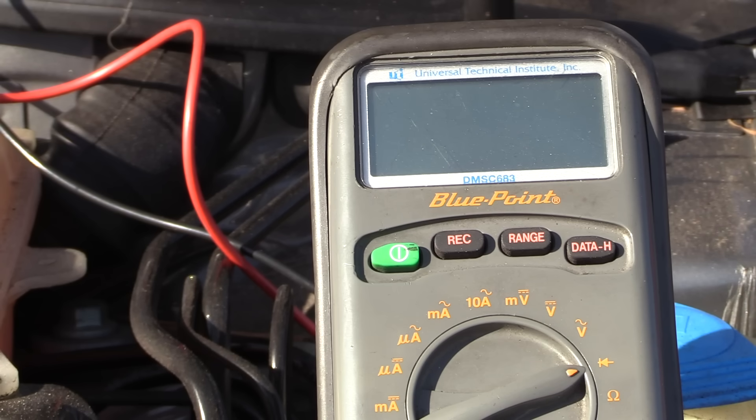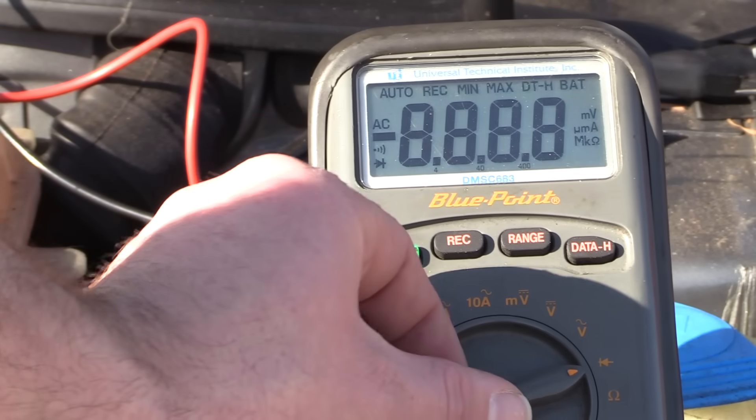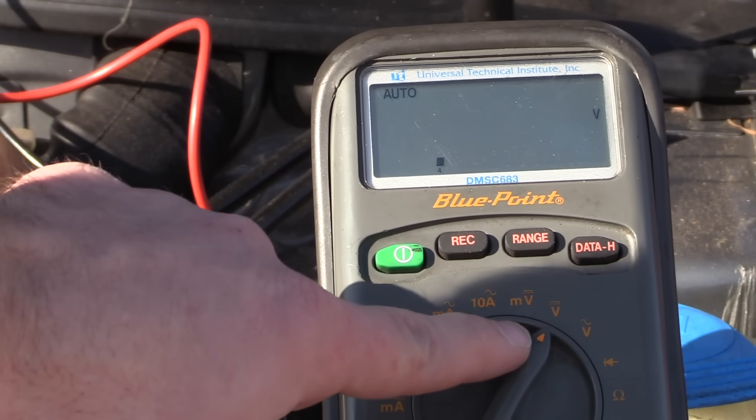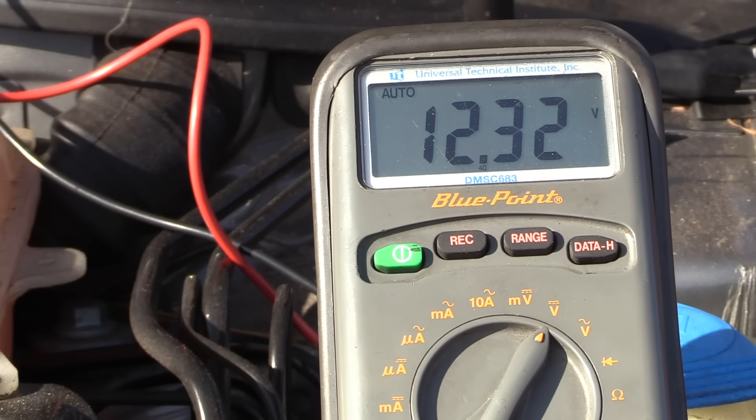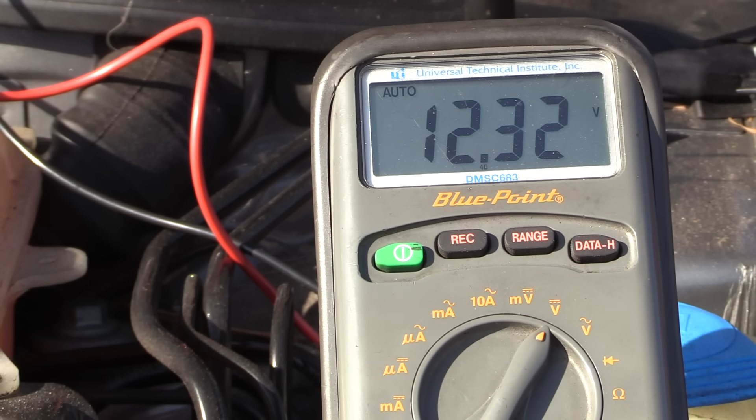Before getting started on the current draw, we're going to do a quick check and make sure the battery is good. We're going to turn our meter on and turn it to DC volts. You'll notice that this voltage is a bit low to accurately do this test — we would want to make sure we charged this battery and had it somewhere around 12.6 volts. If your battery has a weak state of charge, it can affect the reading of the current draw test. We also want to load the battery by starting the car and make sure that it doesn't drop below 10 volts.